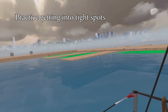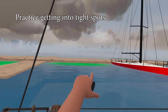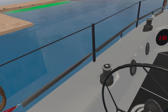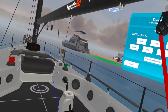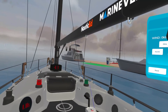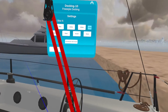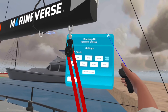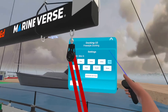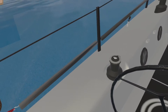I can back up in the marina and get into tight spots — over there or right next to that boat. We have a fuel dock that you can practice going into, we have spring lines on here, and we even have controls to change the wind direction and wind speed, so you get to play with all of that.